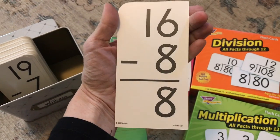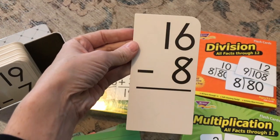They only have one fact — it's very simple, nothing distracting on the front. There's no extra anything.